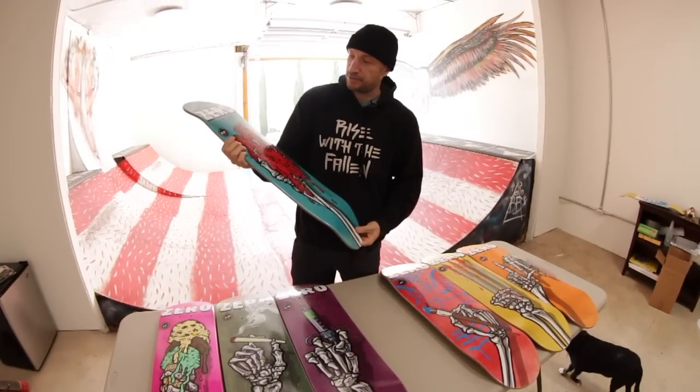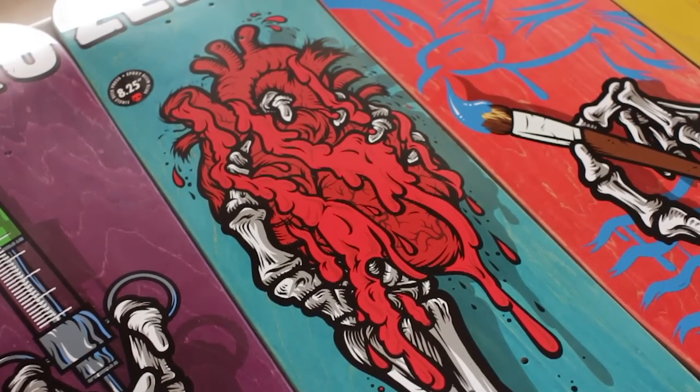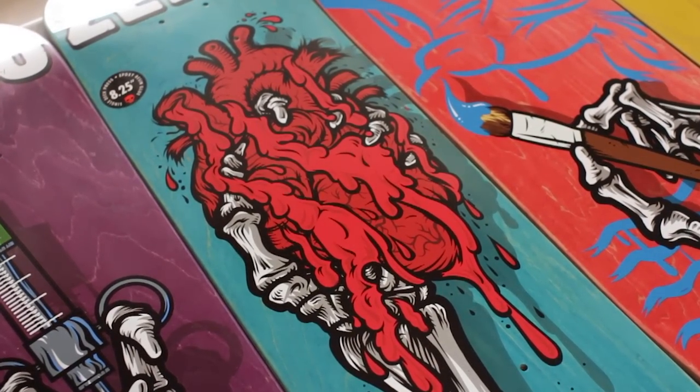Dane Berman's — I don't know why he has a heart. I think he just thought it would look cool, and I think it does. So his skeleton hand is holding the heart. It's 8.25.